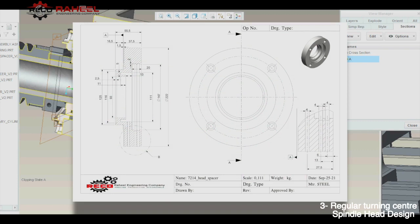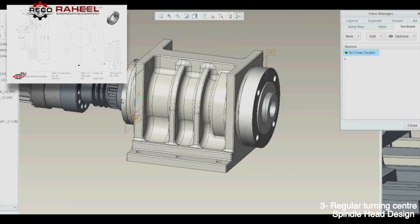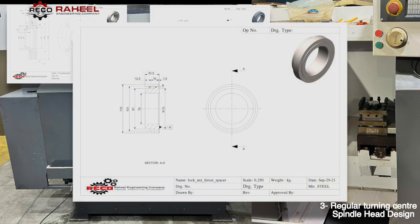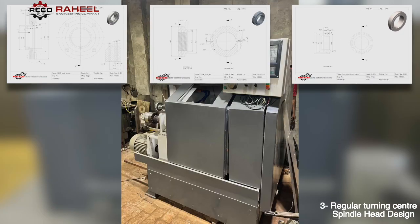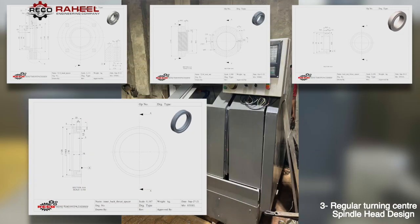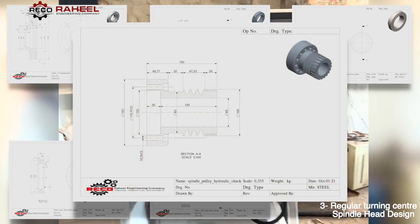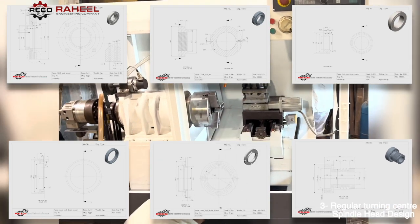There is only a scale difference between the regular spindle head and the small machine spindle head, so we will not show the assembly procedure again to save time. All drawings are shown on screen so all of our viewers can take advantage of our experience.